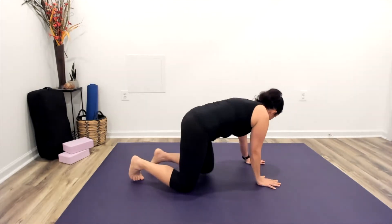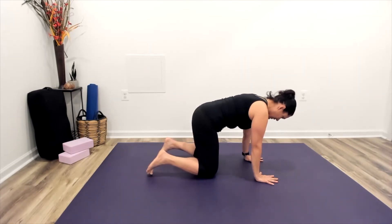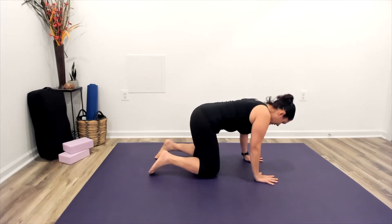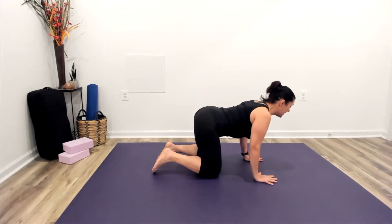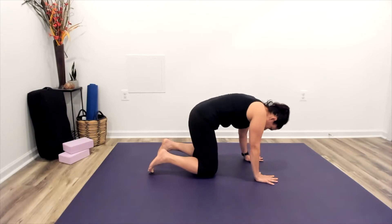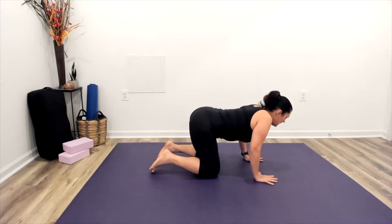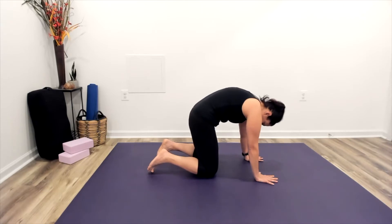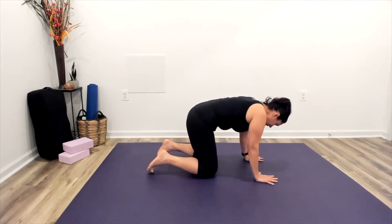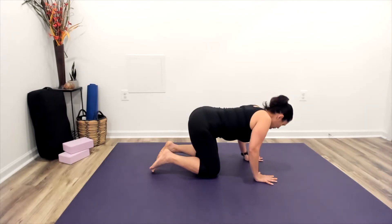Let's come on to all fours, finding our alignment so that our shoulders are right over the crease line of the wrists and the hips are coming right over the knees. From here as we inhale, dropping the belly, lifting the tailbone, sliding the shoulder blades down the back, we'll open our chest forward — cow pose. As we exhale, tuck and round through the spine — cat pose. We're working a little bit of mobility through the spine as well as linking the movement of the body into the rhythm of our breath.